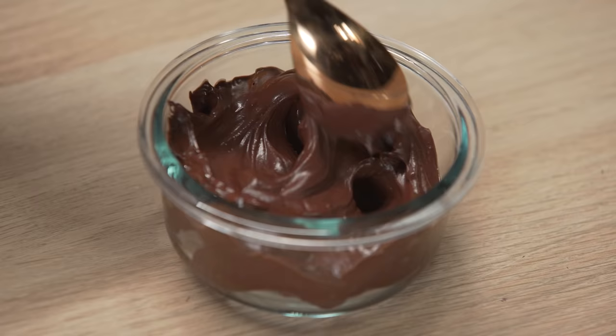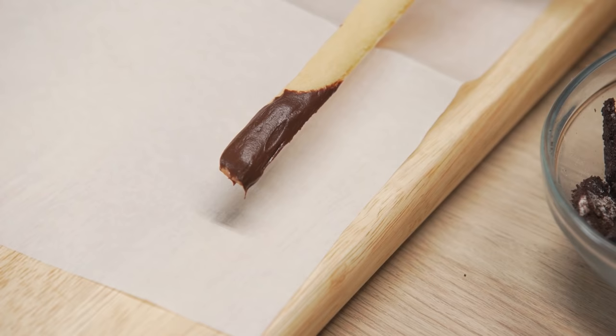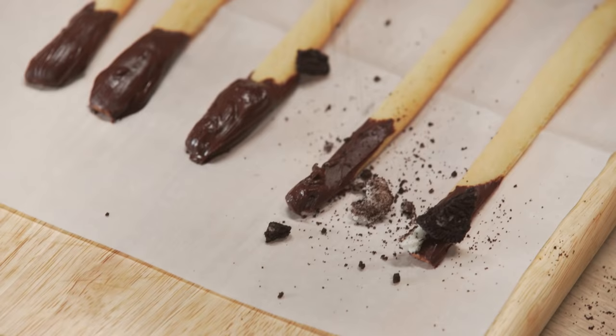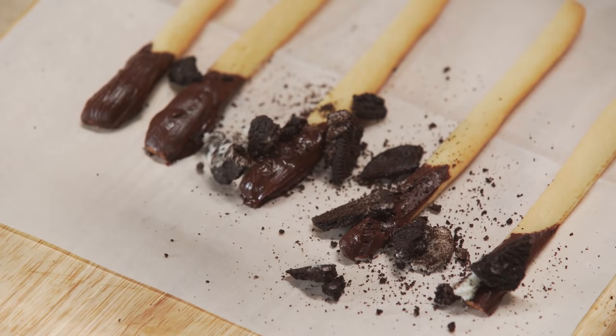Melt chocolate candy melts in the microwave. Dip the cookie fries into the chocolate and place them on parchment paper. Sprinkle crushed Oreos on top and let them cool in the fridge for 15 minutes.